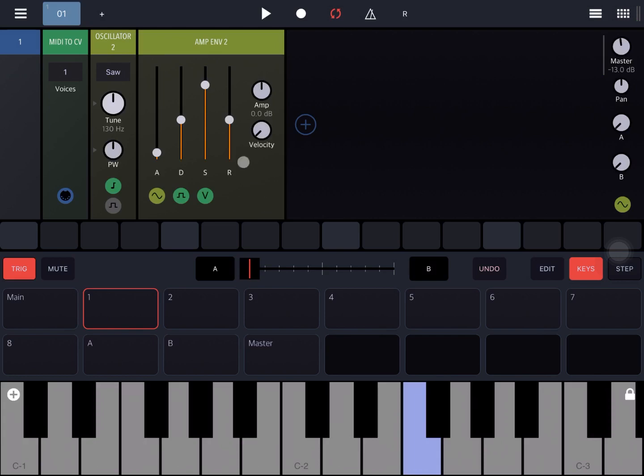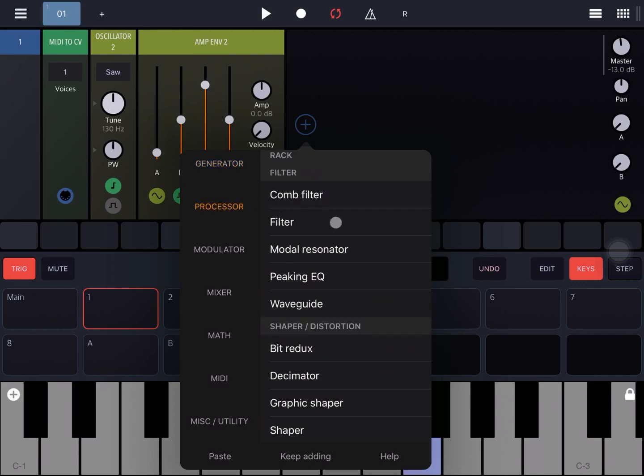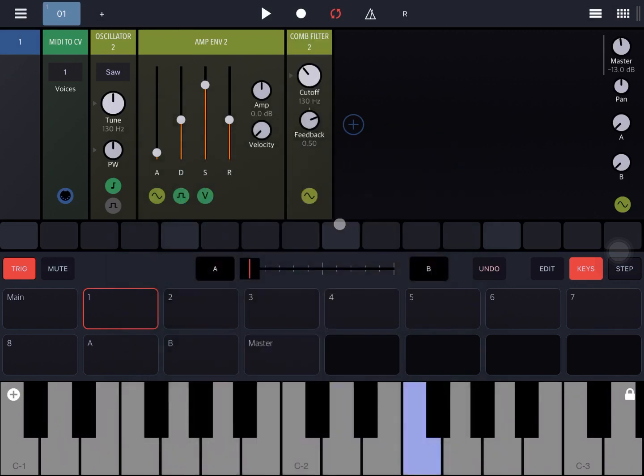Next, let's go under Processor and select under Filter the comb filter. As you can see, it looks like a traditional filter — it has a cutoff here, but you don't have a resonance selection. Instead you have a feedback dial, and that feedback is practically bringing a delayed signal that is coming from the output of the filter back inside the filter itself — that's why it is called feedback.